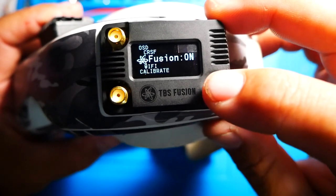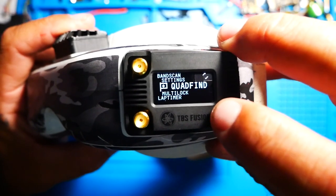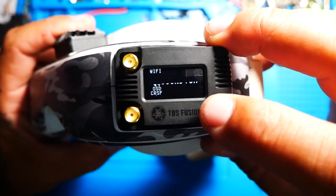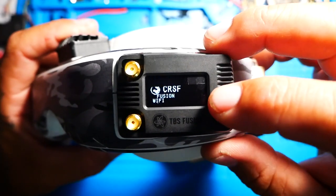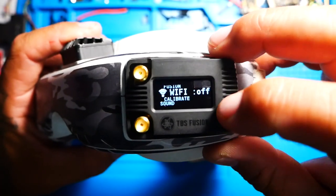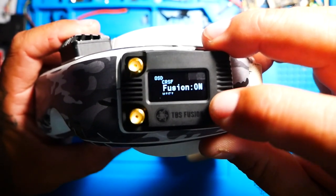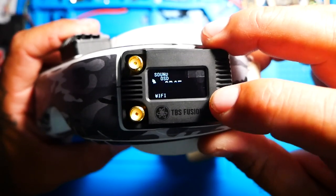After I did my update, I popped the module back into the goggles and started scrolling through the settings, and I realized I had a few more menus than before. I've got the Fusion menu, which I didn't have before — you have the option to have it on or off. When you have it off, they're calling it old school. Another new thing is Wi-Fi. I went ahead and turned Wi-Fi on, but I'm not sure where they stand right now with it — but it's cool to know it's on the way.